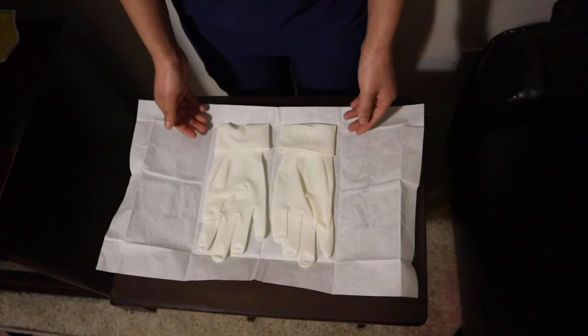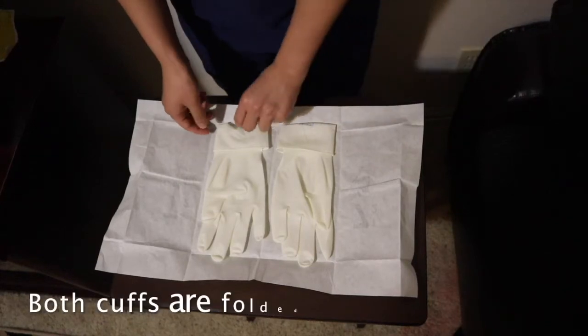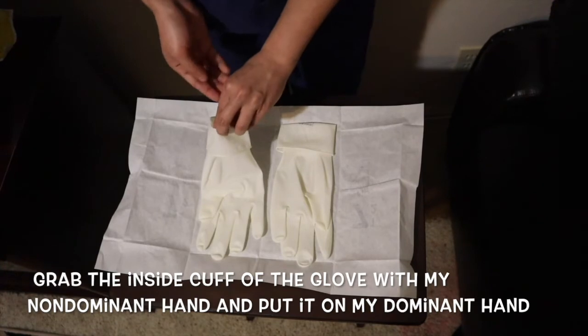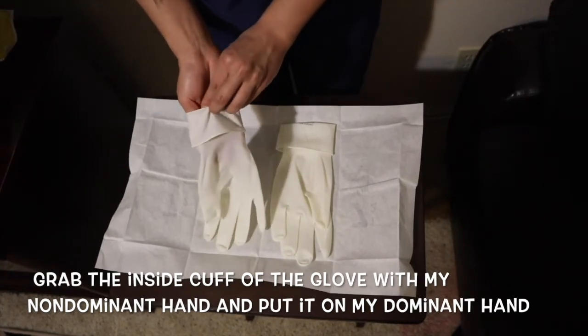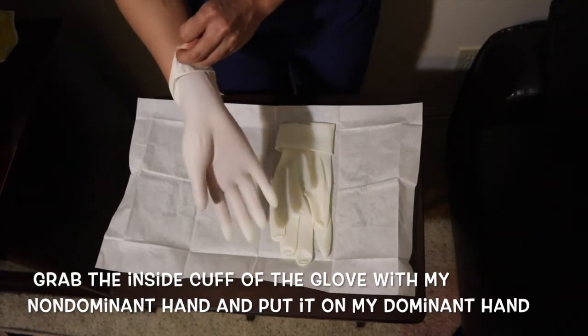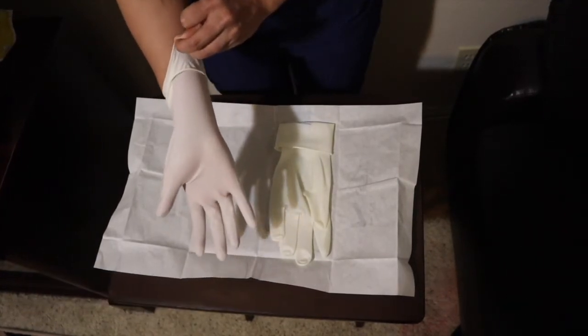This is usually how the sterile gloves are laid out — both cuffs are folded. I am now going to grab the inside cuff of the glove with my non-dominant hand and put it on my dominant hand carefully, ensuring I don't break the sterile field.